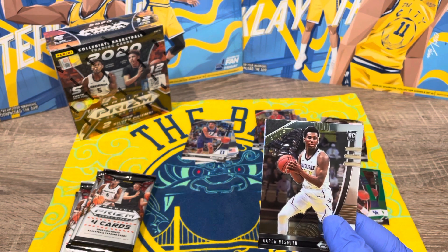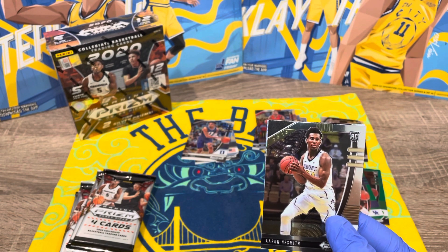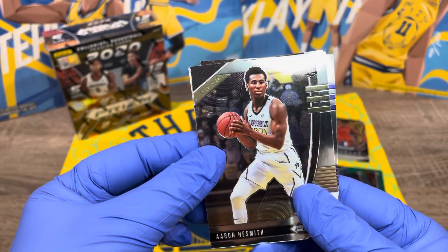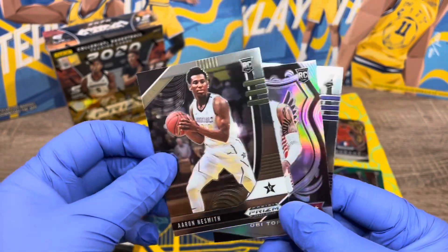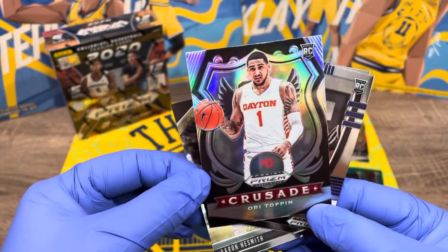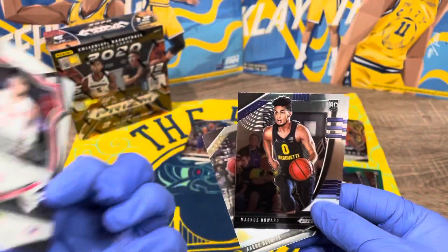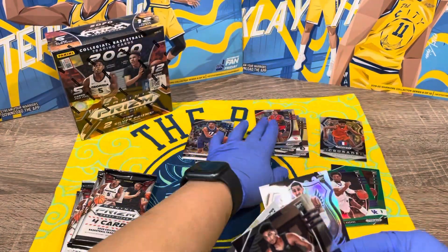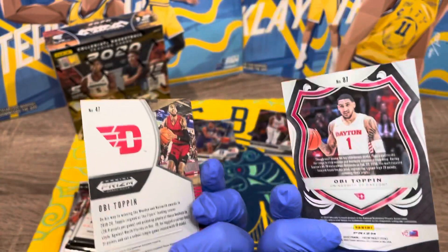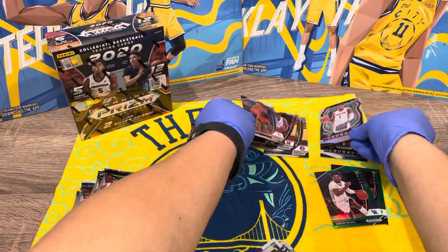It looks like some cards are numbered to 25. I think there should be one autograph in here — let's see what we get. Aaron Nesmith, OB Topin again — this one looks a lot different than the other ones, different colored. The back looks nice. Marcus Howard — oh, we got two Marcus Howards.